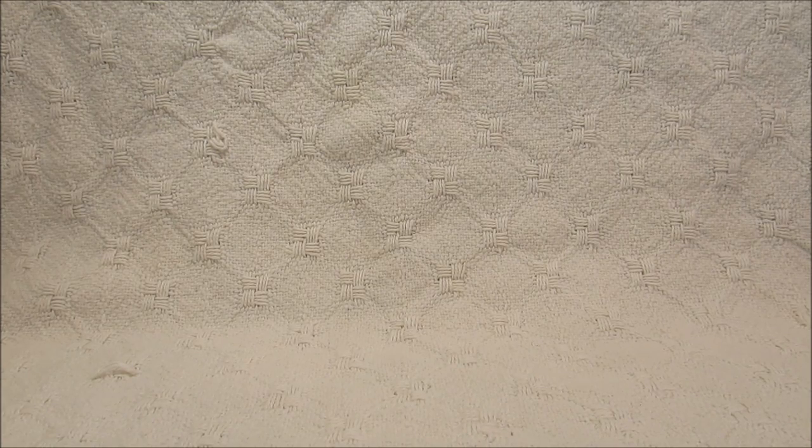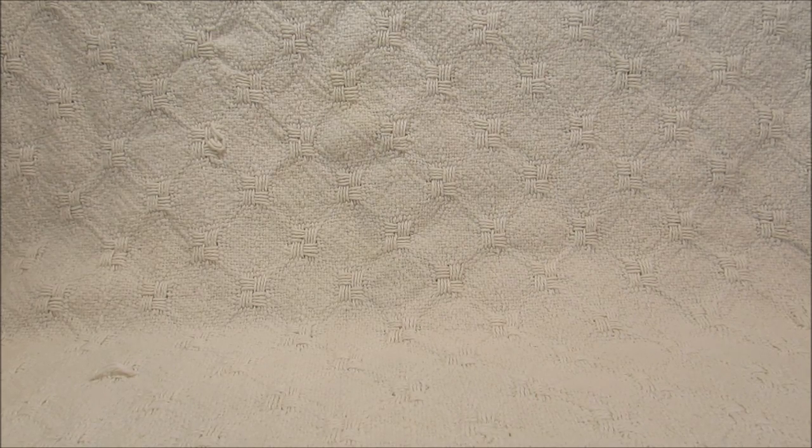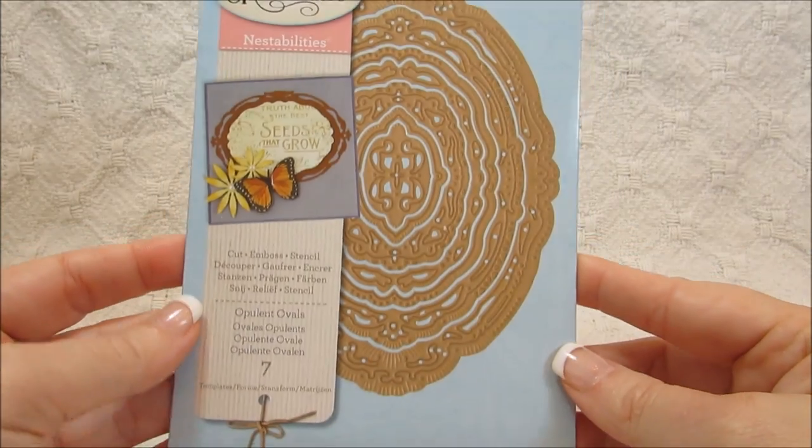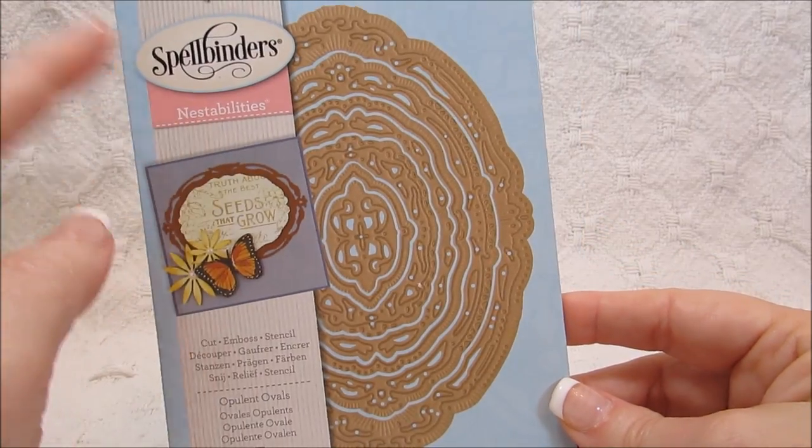Hello everybody, this is Sharon and I have a few cards I wanted to share with you. I had gotten some new dies from Magnolia Tilda and some new Spellbinders dies, so I wanted to create some cards using some of the distress inks. I'll go over a few of these dies here - this one is called Opulent Ovals and it's a nestability.